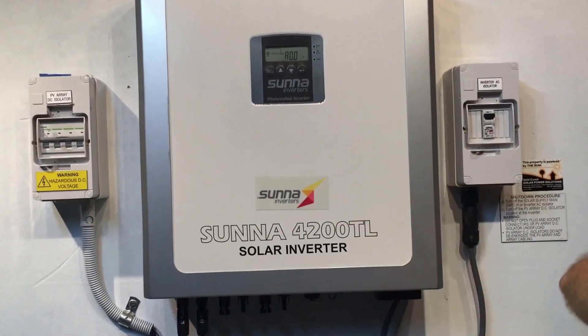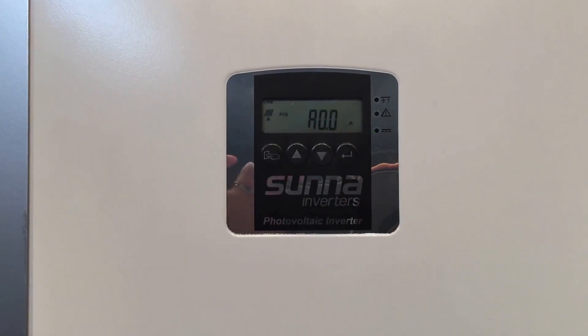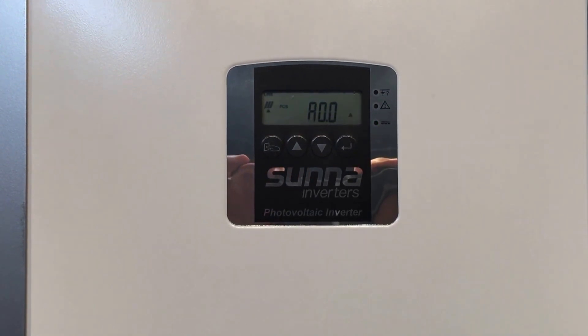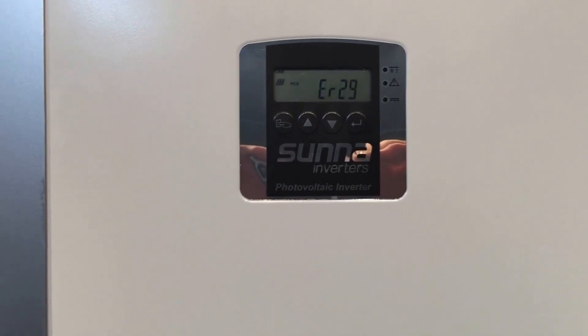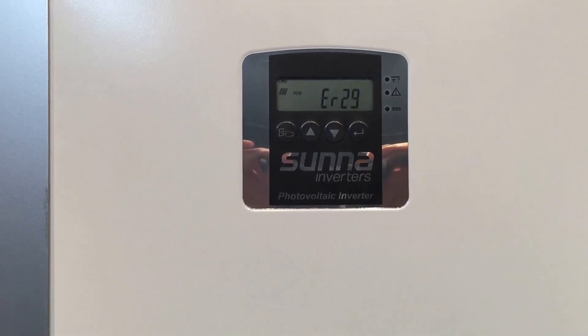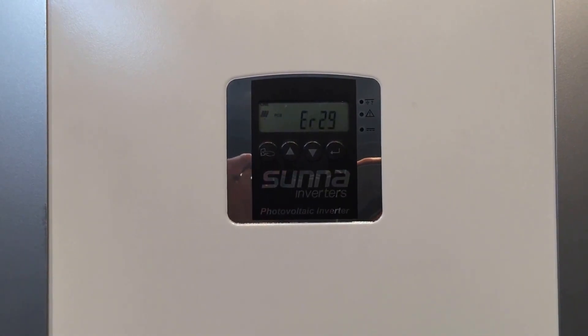At the moment it's showing AL-07, but there we are — ER-29. According to the Suna or Sunnyroo inverter manual, ER-29 means the input DC current is over the specs of the inverter.